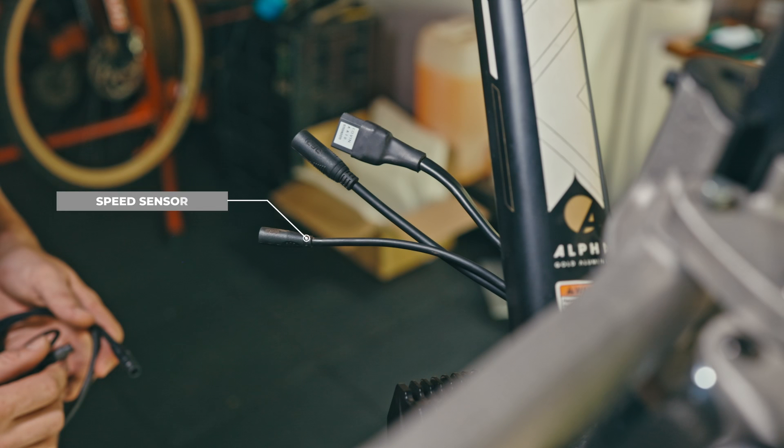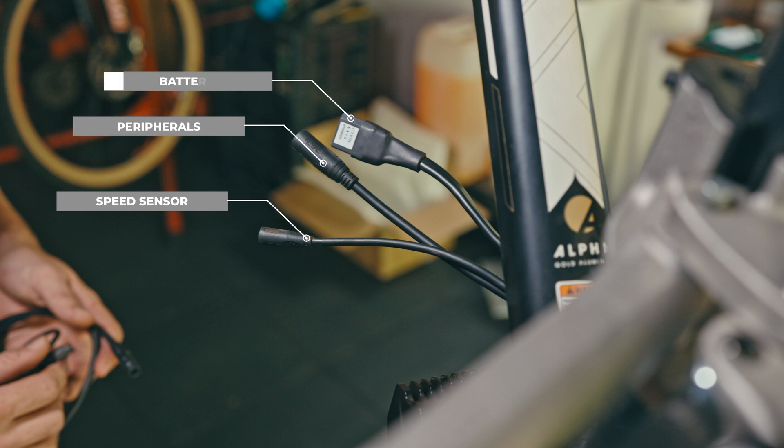Finally, you will need to connect your peripherals. The smaller connector is the Bluetooth speed sensor. The slightly larger one on the harness is the peripherals connector. And finally, you will need to connect your battery, which uses the XC90 connector.